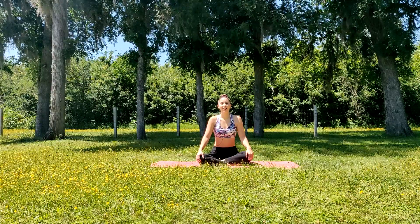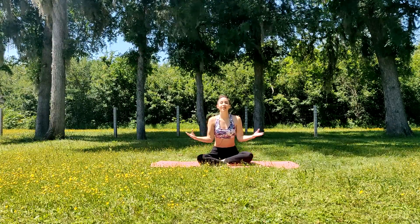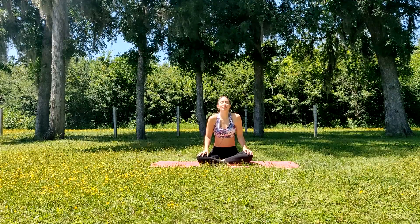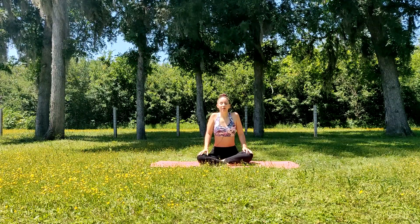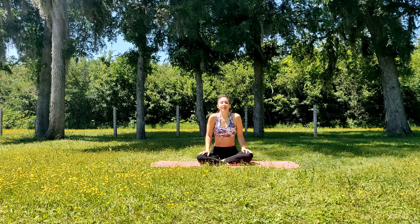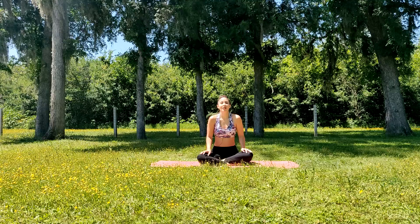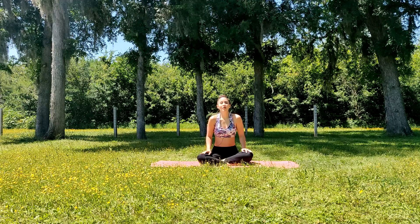We'll gently open our eyes back here, and now we're going to focus on our shoulders. Nice gentle circular motions towards the front. Your shoulders may be a little tight, and that's okay. We tend to carry a lot of our tension in our shoulders, so it's important to move that tension out.